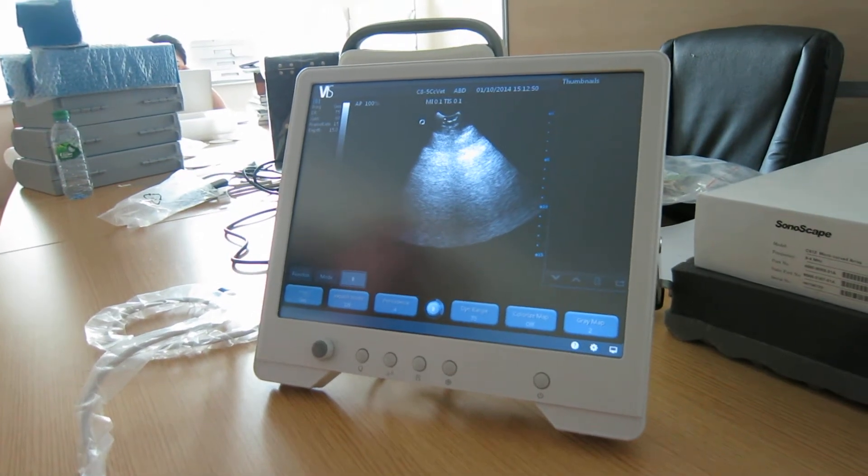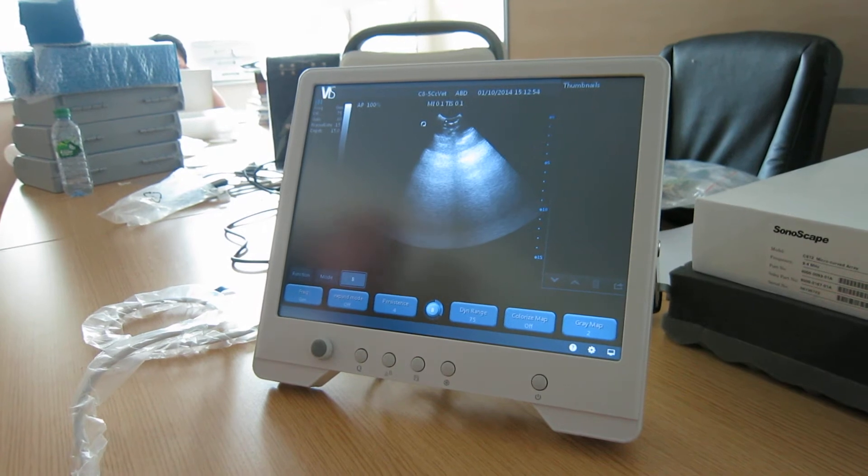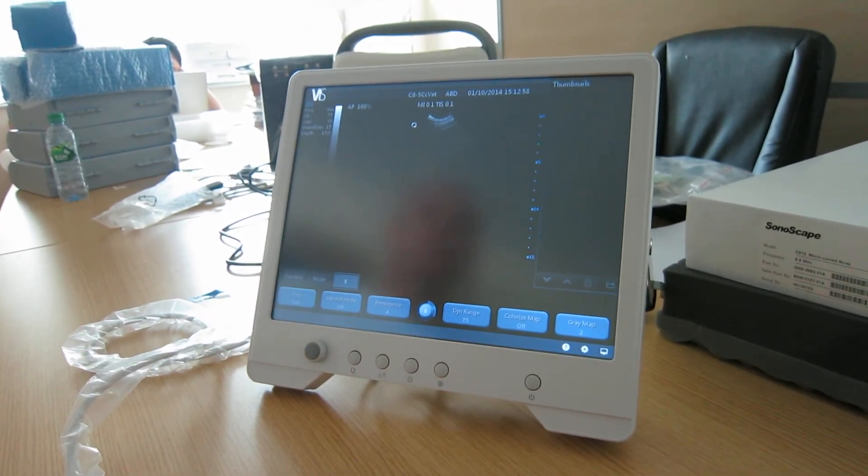Some of the configurational options on the VIS ScanPad. For today's demonstration I'm just going to be using my liver as a subject.